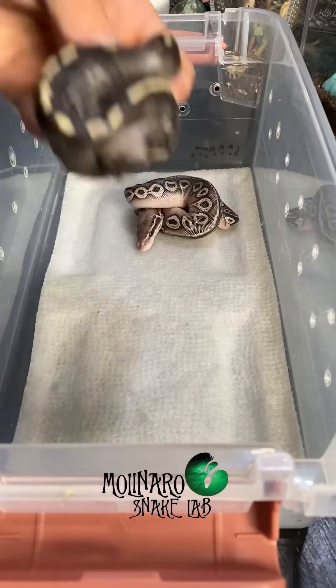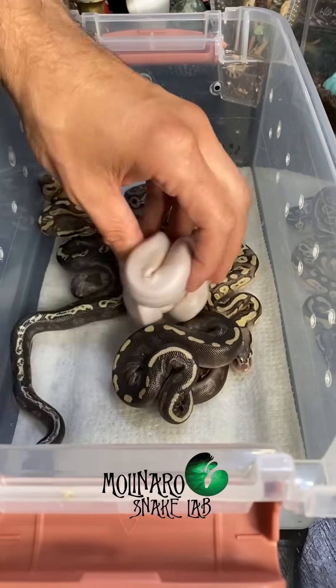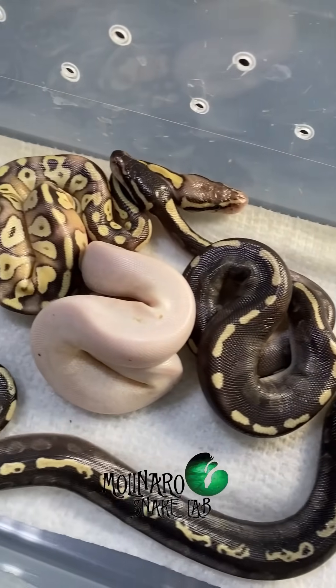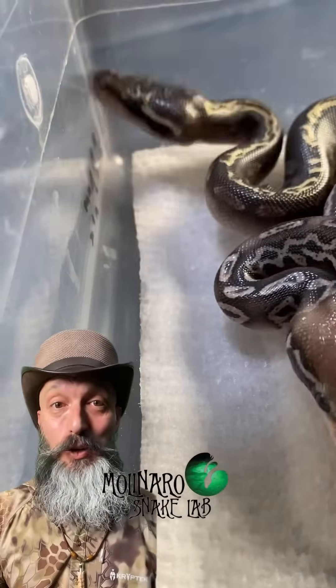Now that all the babies are out, I'm going to keep them on a damp paper towel until they shed, which will usually happen in about five to seven days. The shed will also reveal their true colors, which will help us pin down what morph they actually are. I'm going to get these little ones back in the incubator, but we'll check up on them again soon.